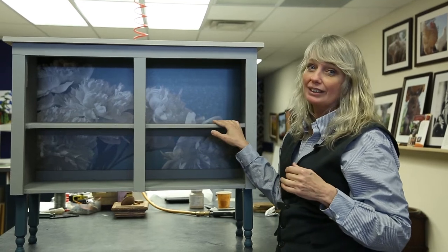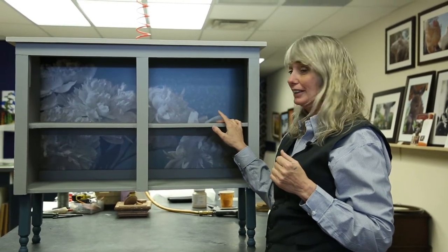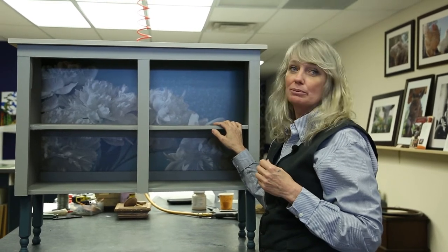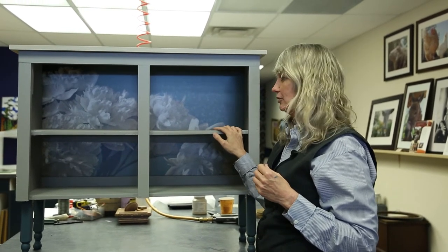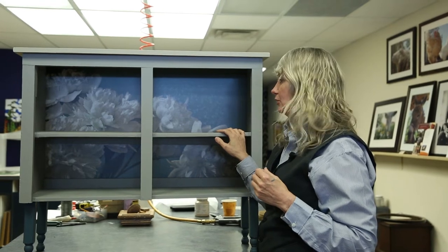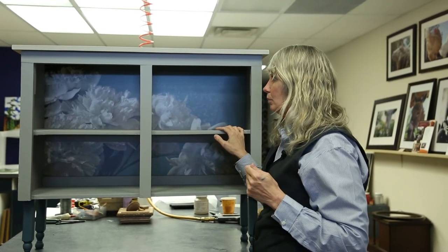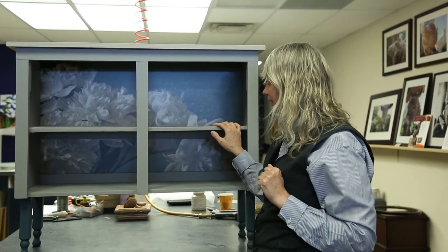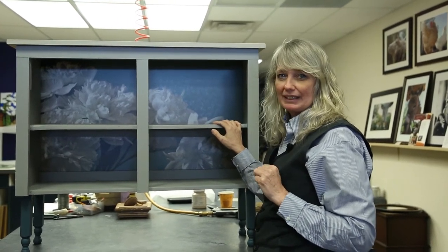This was really destined for the garbage — like one step away from it — so it's an amazing transformation. Just be aware that your garbage may be made into something spectacular.